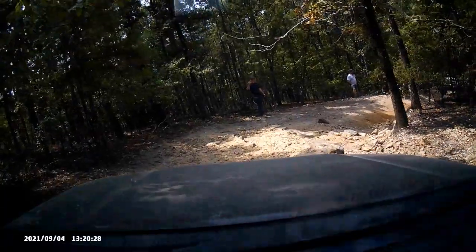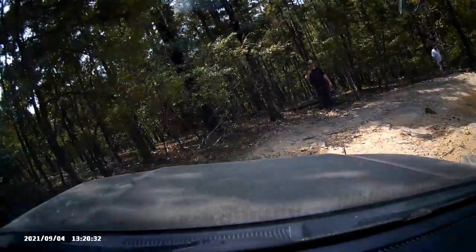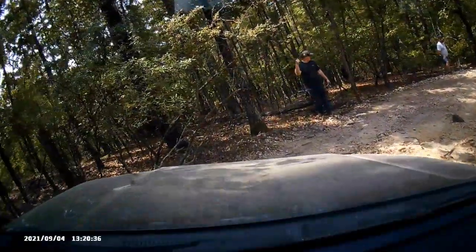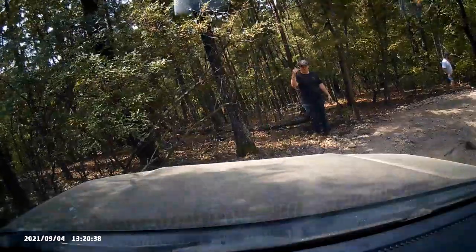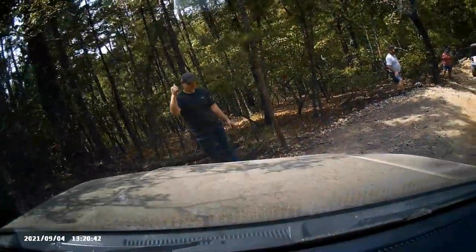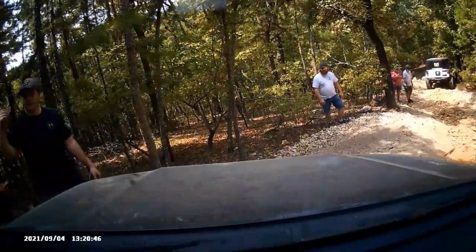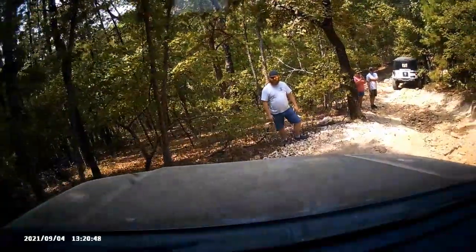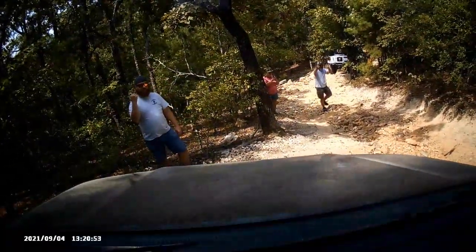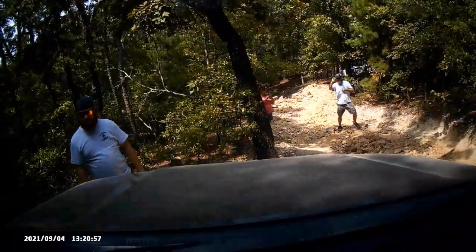Here's a pretty good downhill portion — you can see I'll be using two different spotters. The camera doesn't really do the terrain justice; it's decently steep with lots of suspension articulation. He's guiding me on a different line than the Jeep in front of me took, because the other Jeep has bigger tires and a lift. So he guides me down a line better suited for my lower vehicle. He hands me off to the next guy and I'm just watching him tell me to make those tire corrections.